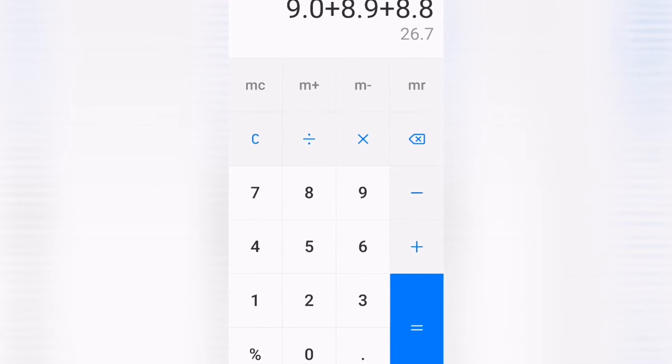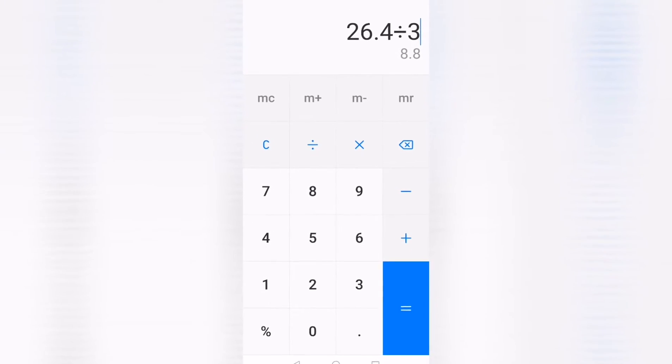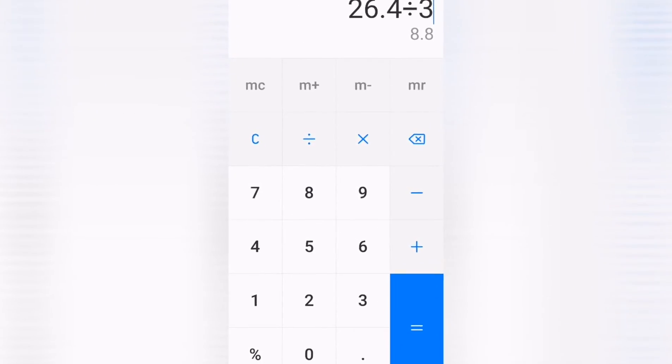Taking all three numbers from our first zero to 60 run, we got an average of 8.9 seconds. Taking all the numbers from our second run, we got an average of 8.8 seconds.